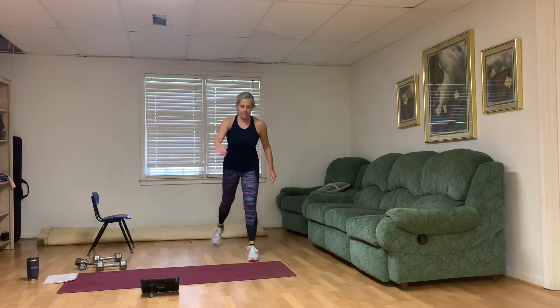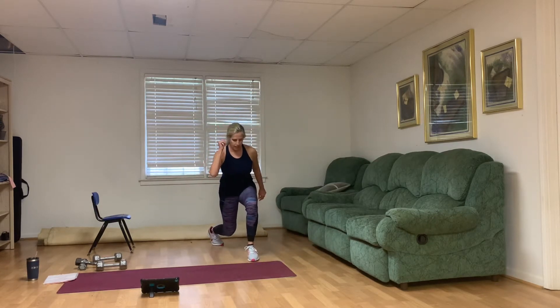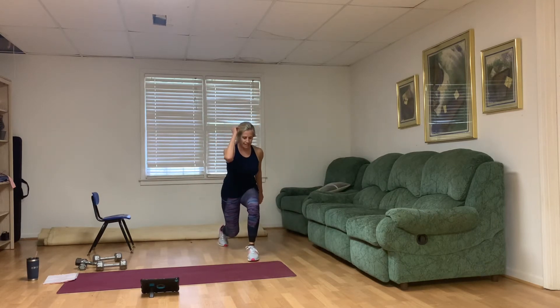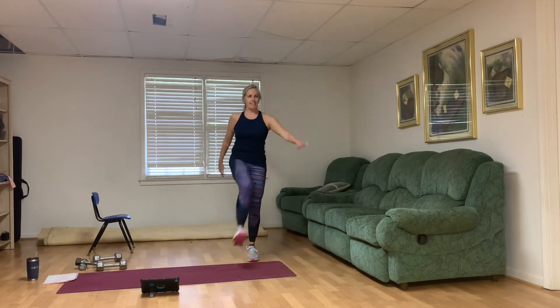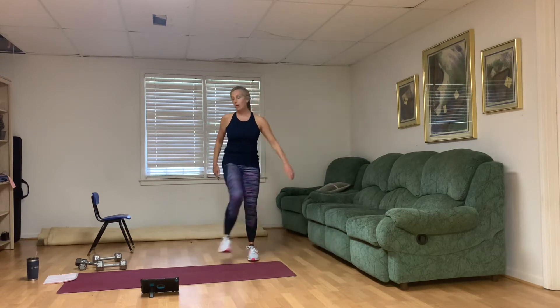Left leg is going to be stationary now. Lunge — we're going to kick the right foot. One. Make sure it's a nice deep lunge before you keep going. Opposite hand reaching across. How far back can you take that right leg? We count to ten.